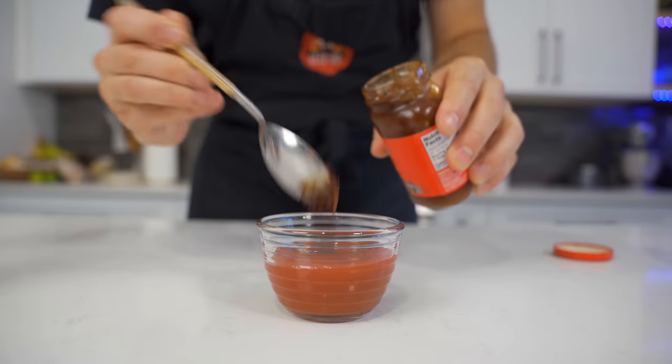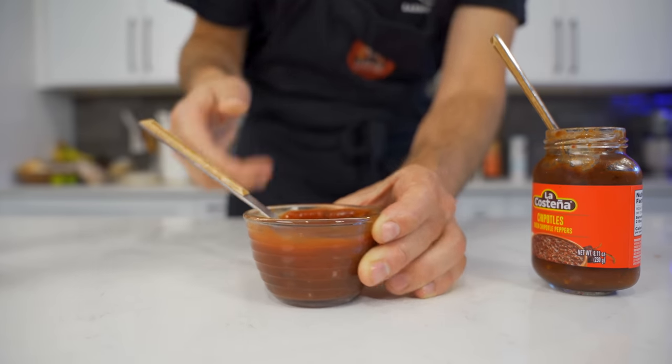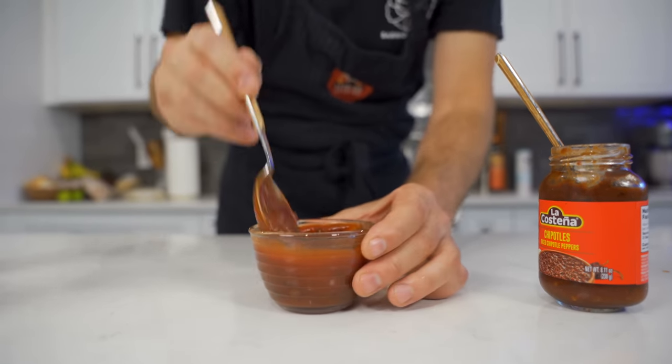For the chipotle ketchup, I'm going 80% ketchup and about 20% chipotle. That seems to be a nice blend where you get a little bit of spice, but it's not overpowering.